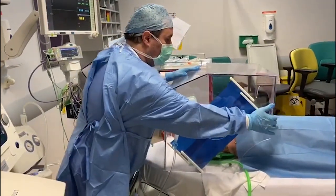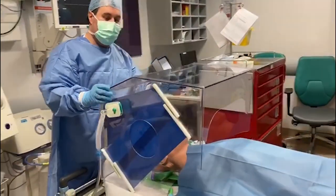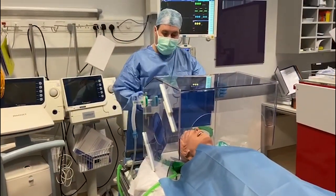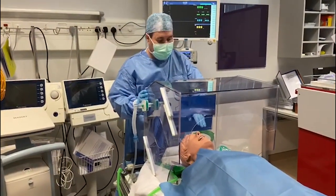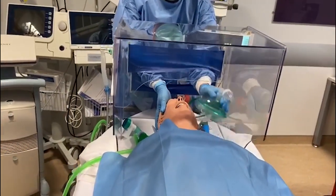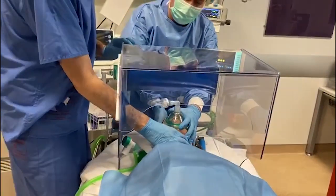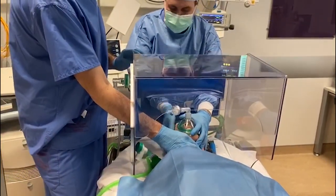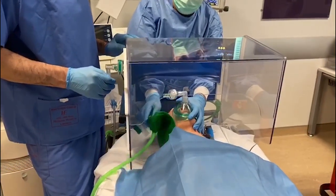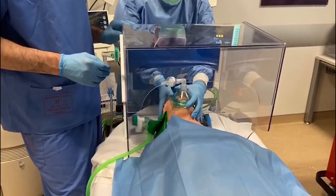During use, you can see a surgical drape over the tail end, just to help contain the aerosol dispersion. We've got plenty of room for manoeuvring. We can have our assistant do cricoid pressure, and we can even have instruments come in from the side or through the little gap allowed by the shoulder cut-outs.